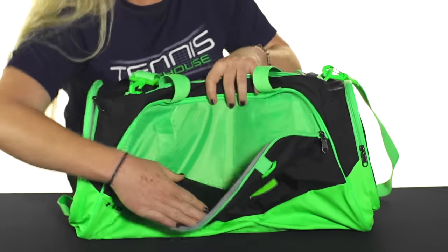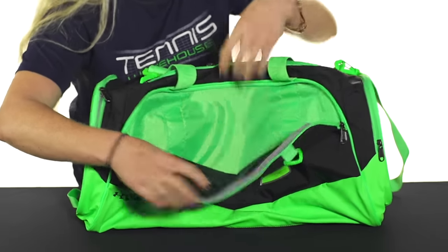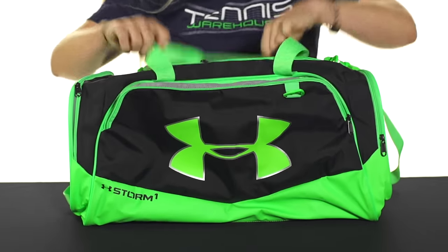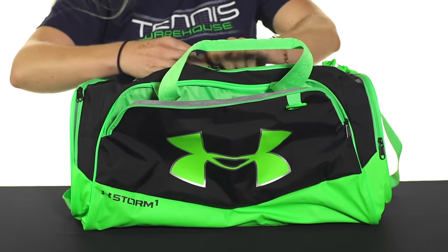Right off the bat we have a front accessory pocket right here for your smaller items, but it's pretty large so some big things could go right in there. And then there's one main compartment, just as every duffel bag has.